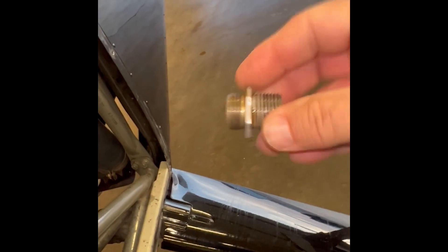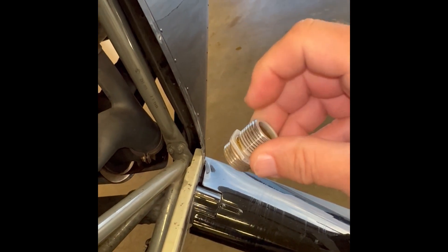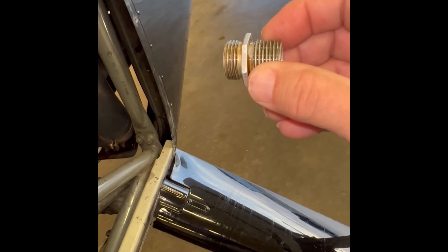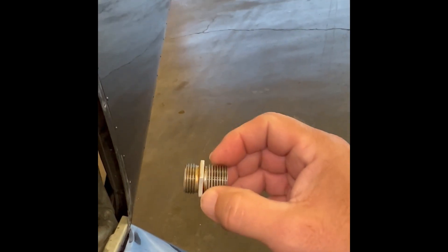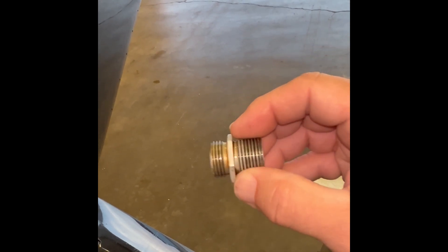Here's the assembly here. This part screws into the engine to that mount there, and then the oil filter itself screws on to this part of the assembly. I've never seen one actually come off like that. I need to look into that and see if it needs some Loctite on it or what the story is there.